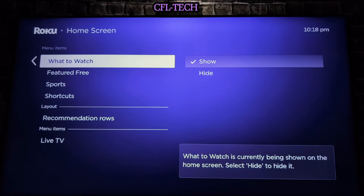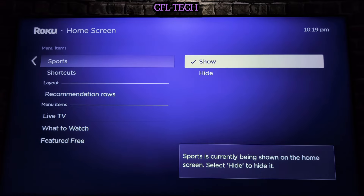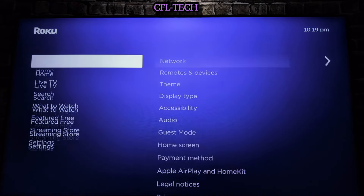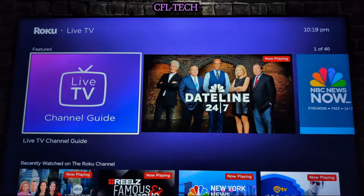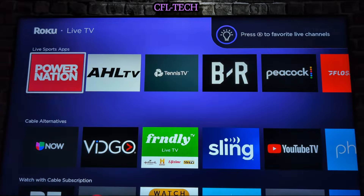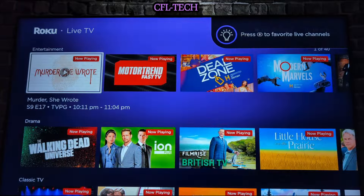Let's go ahead and hide Sports. Now Sports is gone from the home screen. When you go to Live TV, it's still accessible there, so it's interesting how that works — very quick and easy.